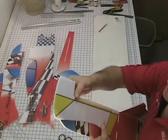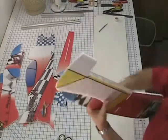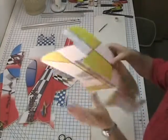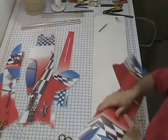Cut. Again, roll it to the first aileron bevel. And flip it back. And roll your thumb on the other half, just like so.